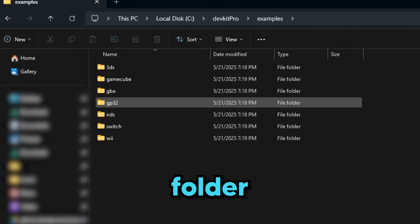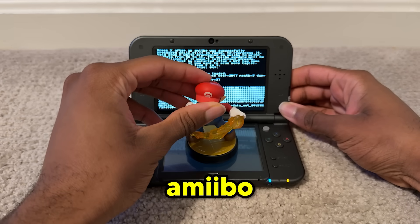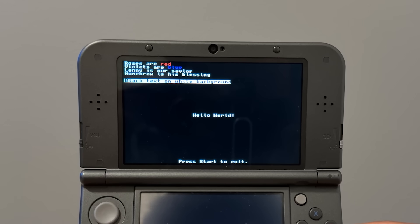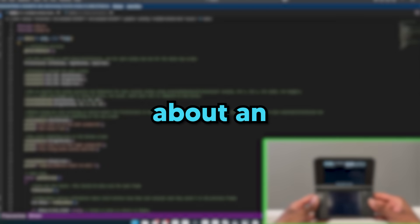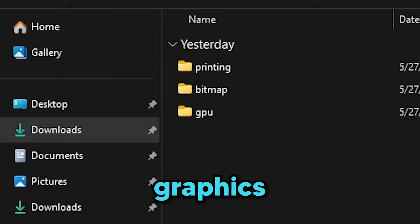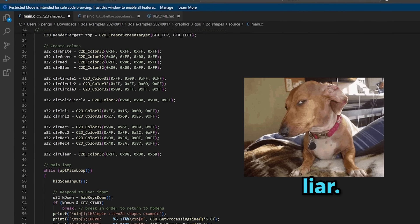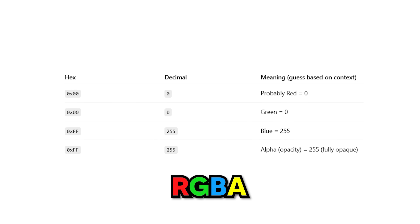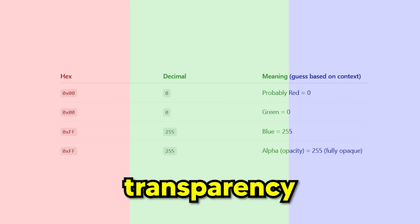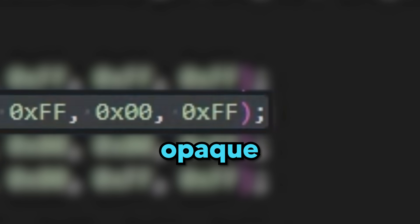So I started digging through the examples folder in DevKit Pro, which is full of demo projects — one for basic text, one for color text, one for playing audio, and even one for scanning amiibo. I ran a bunch of these on my 3DS while examining their source code, trying to connect what I saw on screen to the code making it happen. After about an hour, I focused on examples relevant to my app. That's when I found 2D Shapes, a program inside the graphics GPU folder. When I opened the source code, I kind of understood some of the lines. For example, C2D_color32 — I knew this was creating a color, but had no idea what the numbers meant. So I googled it and found out they represent RGBA values: red, green, blue, and alpha — alpha being transparency.